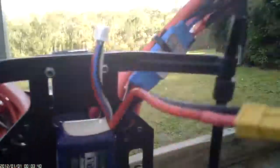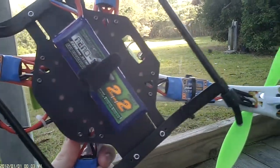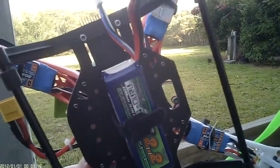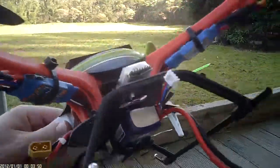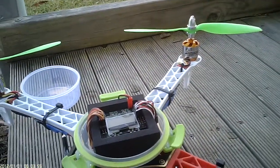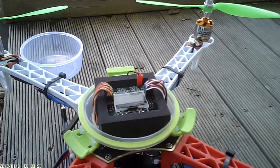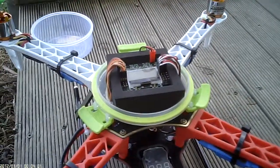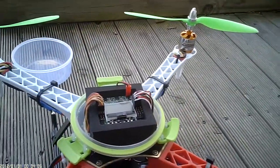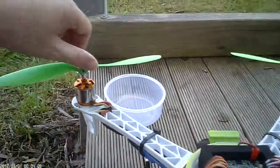I'm using 2200 milliamp packs — actually the ones from my 450. I may get some slightly bigger ones later. I'm expecting around five to six minutes run time just hovering around. I've also got a LiPo alarm on here set at about 3.4 volts per cell, which will be a good enough indication to start with.